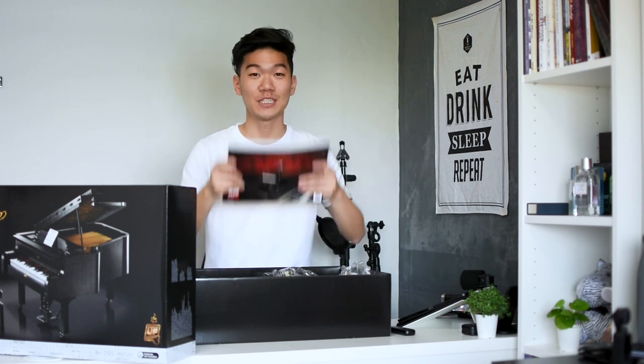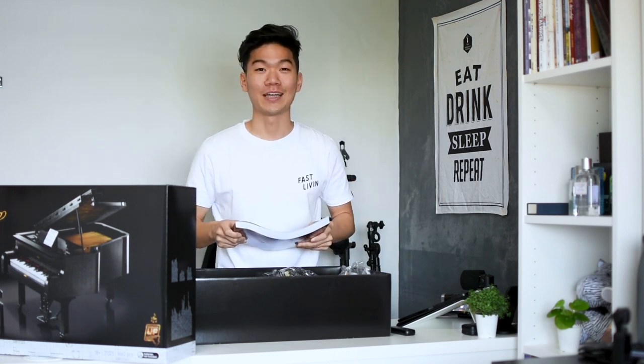Let's hope I can finish this before my stay-home notice ends. I've got set number one right here and I can't wait to start — it's gonna be awesome!